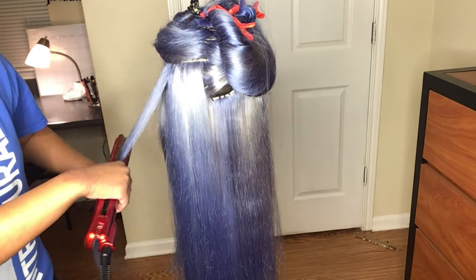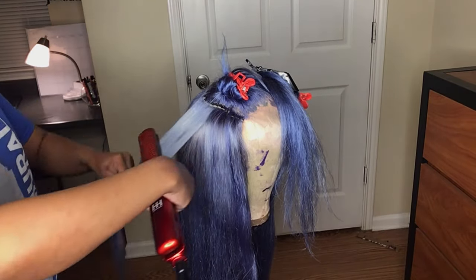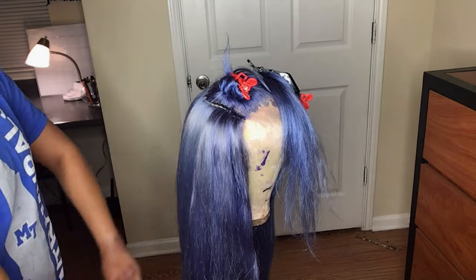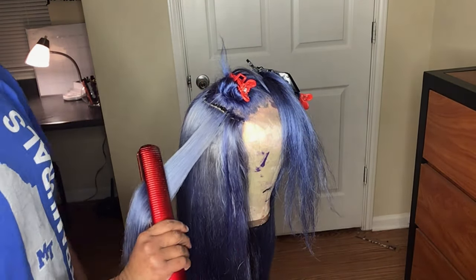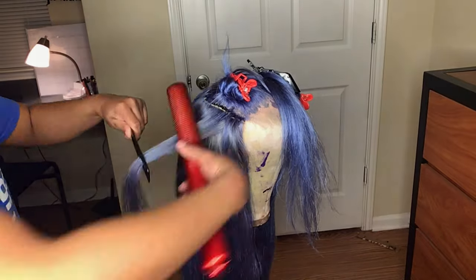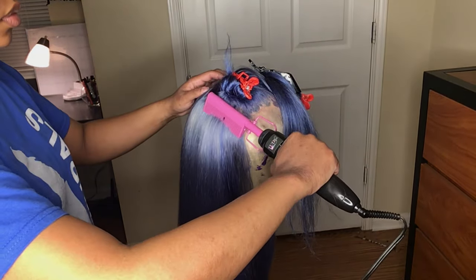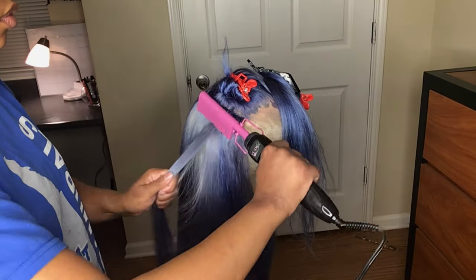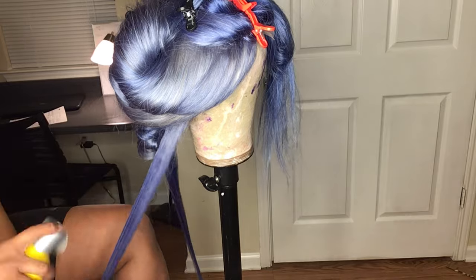This hair does not shed at all — I'm not lying. I got some loose strands when I washed it, as any hair does, but when I was brushing it I didn't get any shedding at all. This is not sponsored, so go get y'all some Bofox hair — I'm going to drop the link down in the description box.